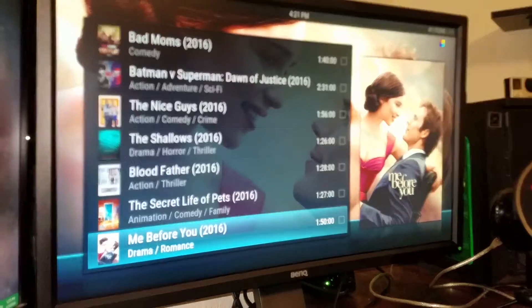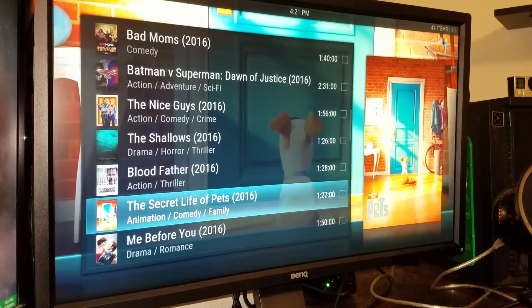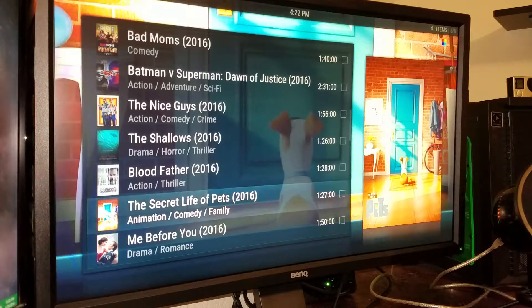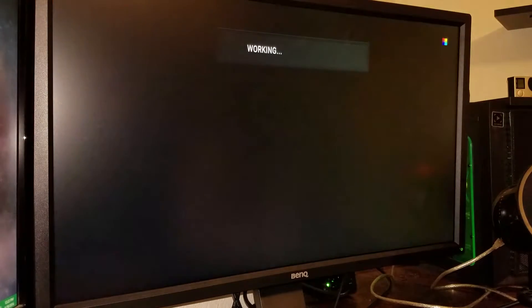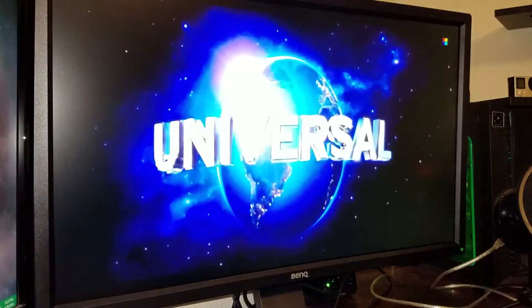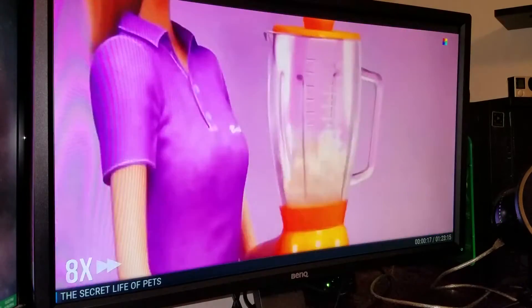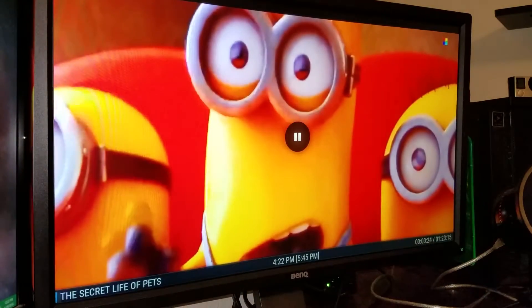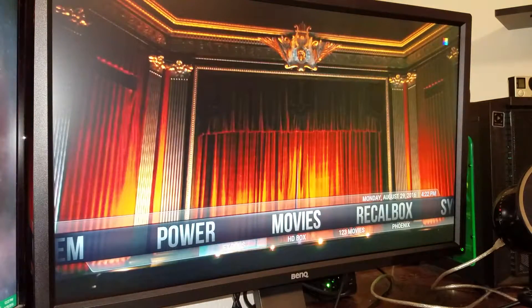I'm gonna scroll down and click on The Secret Life of Pets — haven't watched that movie yet, not even really interested in it, but just for the sake of the video I'm gonna click on it. For all you enthusiasts, I know I'm not using the exact power cord for the Raspberry Pi — that's why you see the little rainbow box at the top right. Here's a preview, I'm fast forwarding the movie. No copyright strikes on my channel, so going back out.